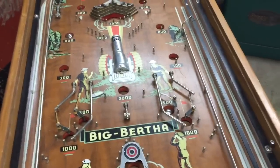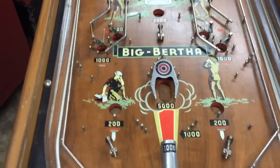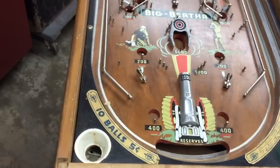Somewhere down here there might have been a card of some sort that said if you scored so many points, you would win a free game or won your nickel back times three, times four.